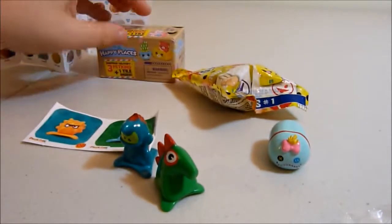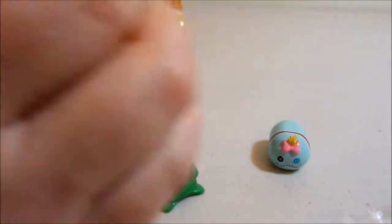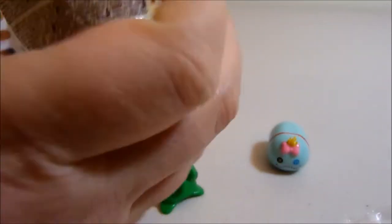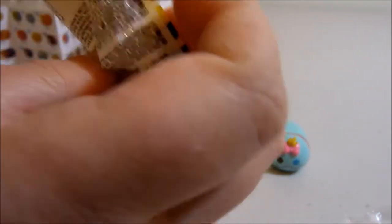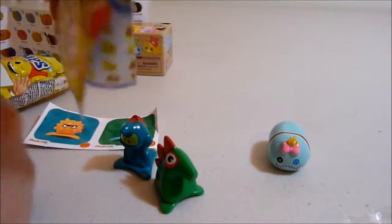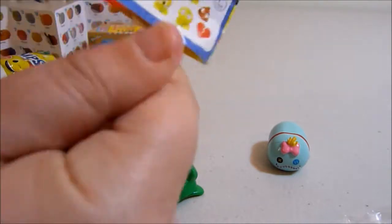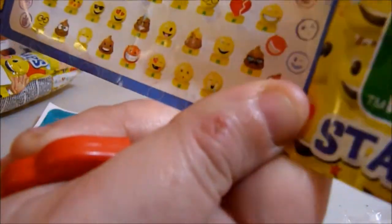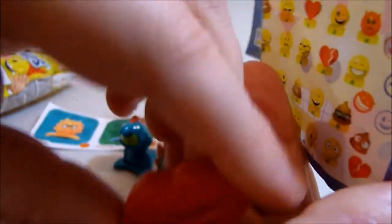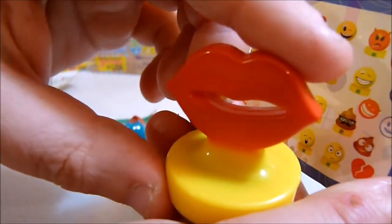Let's do the emoji stamp and see what we get. There's a checklist inside, which is cool. And we got the big lips emoji!